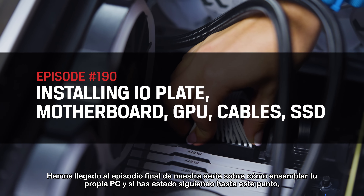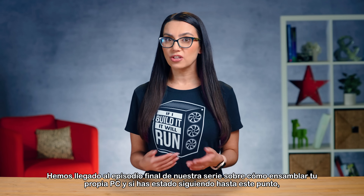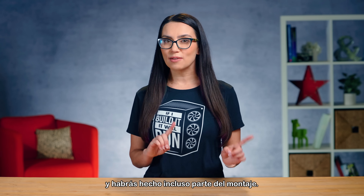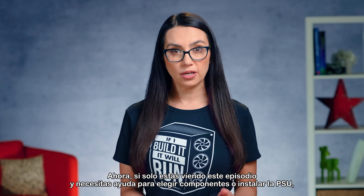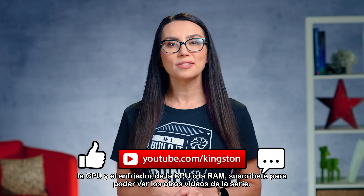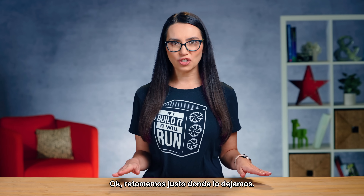We have arrived at the final episode of our Build Your Own PC series. If you've been following along, you'll have all your components picked out and have done part of the assembly already. If you're just tuning in and need help choosing components or installing the PSU, CPU, CPU cooler, or RAM, subscribe to see the other videos in the series. Picking up right where we left off.